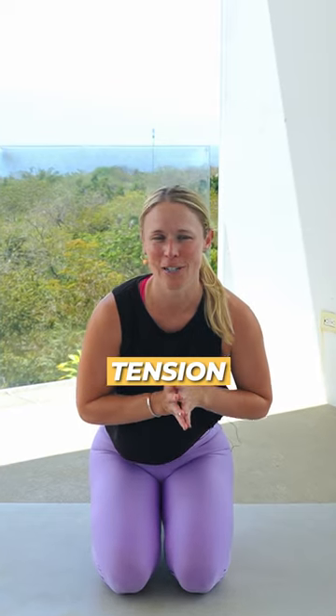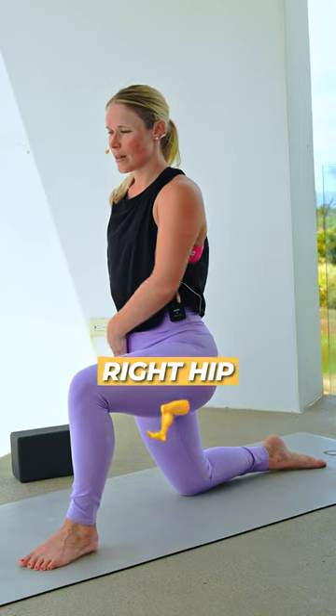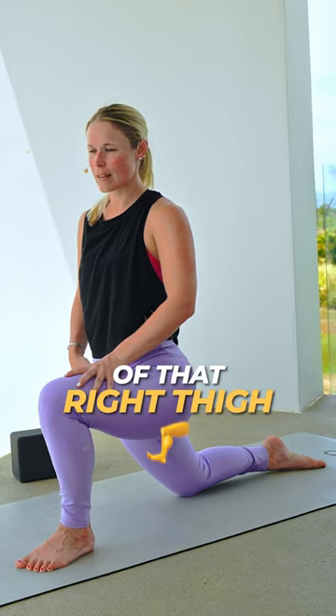We are working on releasing pelvic floor tension. Scoot your left leg out in front. Tuck your right hip underneath. Let that knee go forward. A nice stretch in the front of that right thigh.